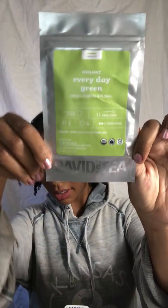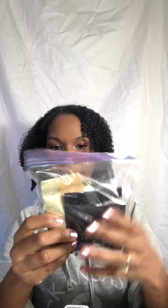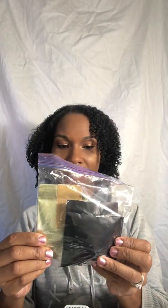The only one I did not get to in my October box was the plain green tea. I do still have a little bit of the other two left, but I did try those and I really do like all of them. I've just yet to try the plain green tea.